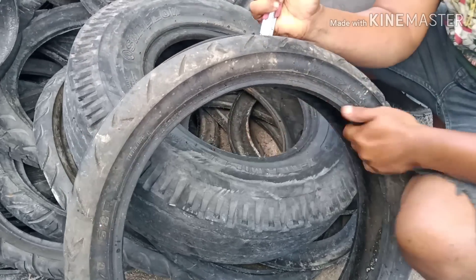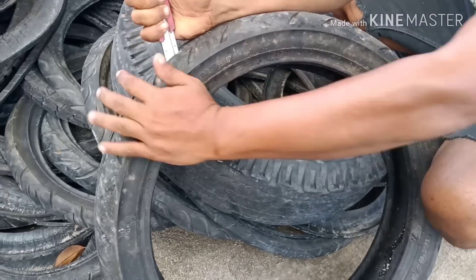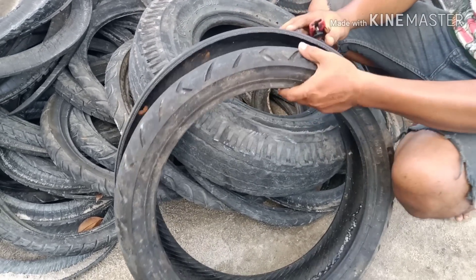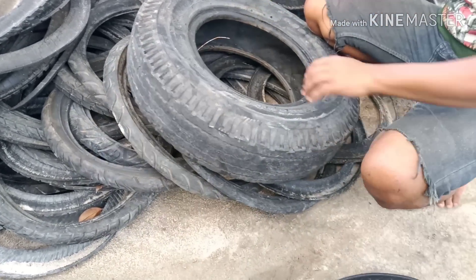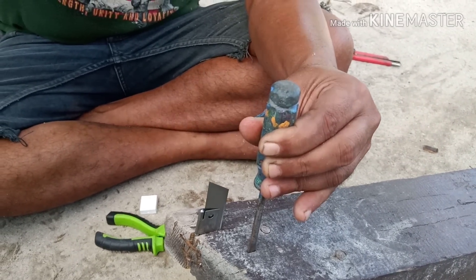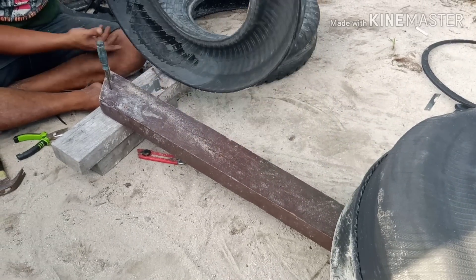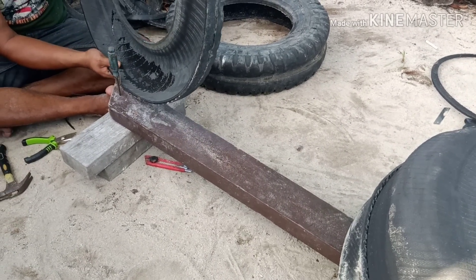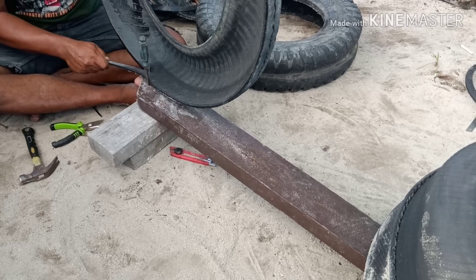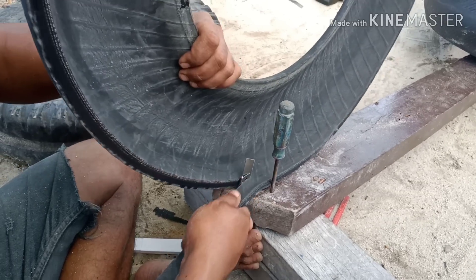Setelah itu teman-teman siapkan ban mobil atau ban sepeda motor. Yang saya belah ini ban sepeda motor yang motor besar ya, jadi di samping ply-nya tebal, kapasnya itu tebal juga, nanti hasilnya besar panjang dan lurus. Setelah itu disetel ukuran ketebalannya — biasanya kalau pengerajin itu patokannya di korek api, kalau selebar korek api biasanya cukup pas buat tali jok.